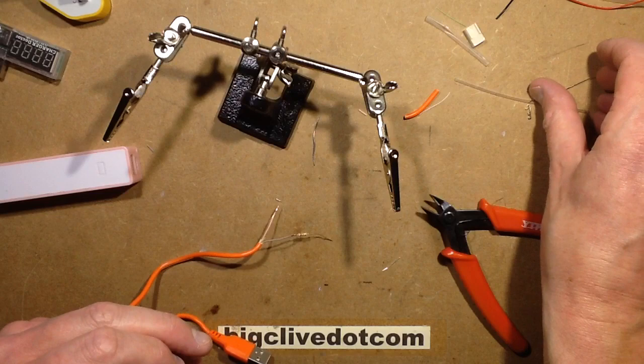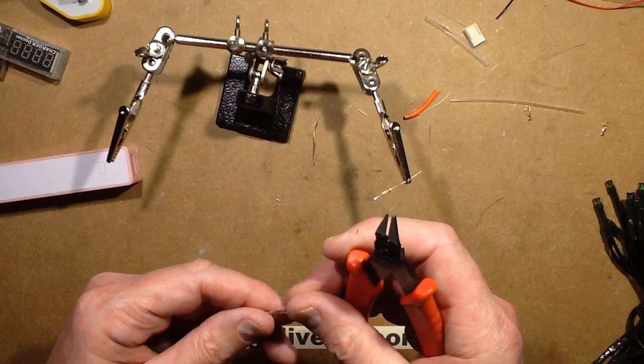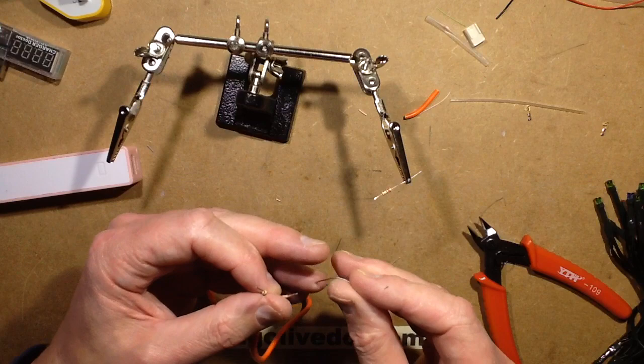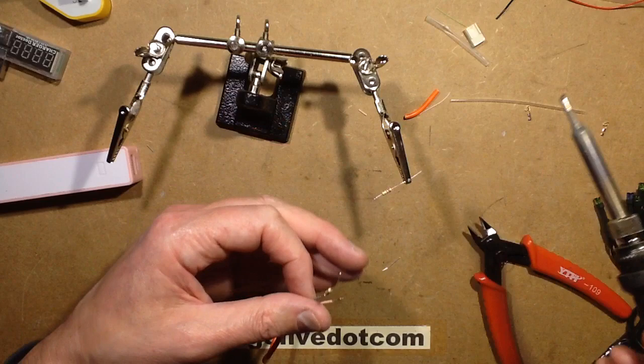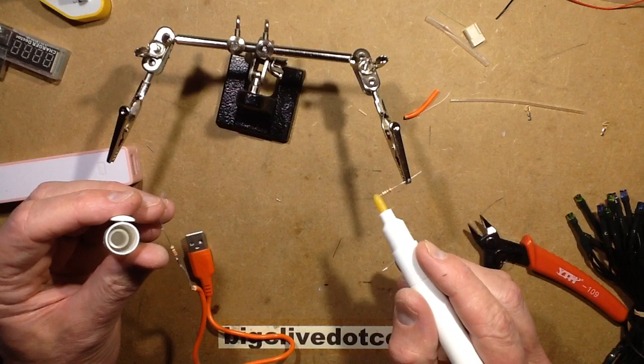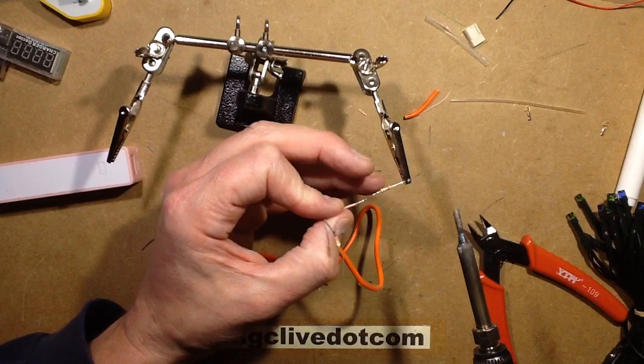Next comes the other resistor. Once again I'll cut one of the leads down to about a quarter of an inch, 5mm-ish, put it into the helping hand, crop that lead down to roughly the same as the other one, and flood some solder in both — just tin them with a little blob of solder. You could hold them together and then put the solder in, but I think for most people it's easier to pre-tin them and then flow them together.